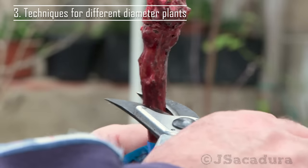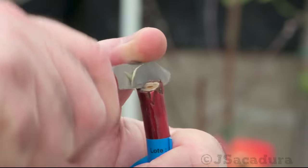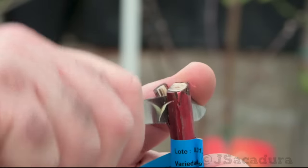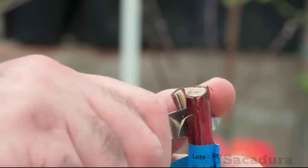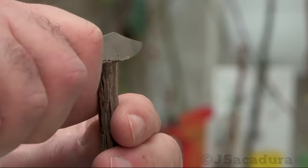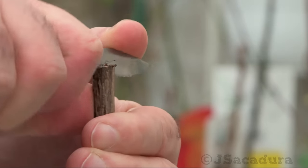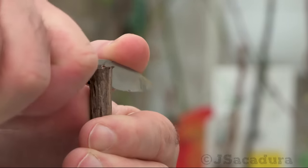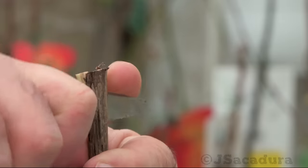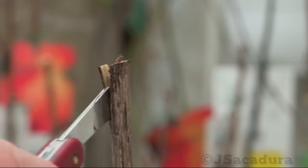When grafting larger diameter rootstocks with thinner scions, the modified cleft graft has no rivals. The most difficult part of the technique is to avoid applying too much pressure to the knife when making the vertical cut near an edge of the rootstock. The cut near an edge is much narrower than a cut in the middle of the rootstock as in the conventional cleft graft.